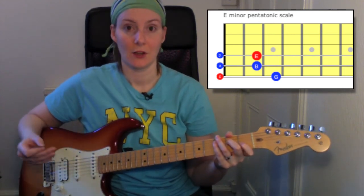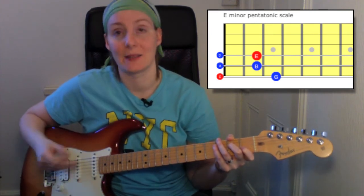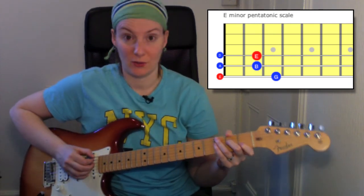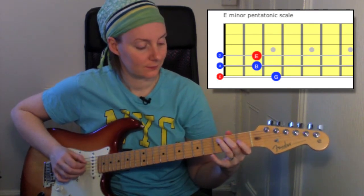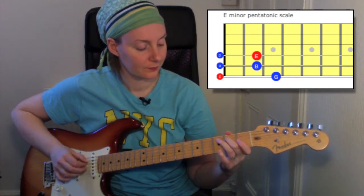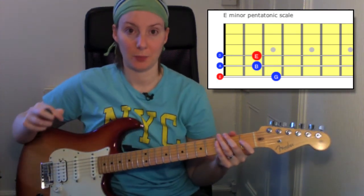In the exam you're going to have to play that ascending and descending, which means you go from the lowest to the highest, then back down to the lowest again. Let me just play that for you so you have an idea what that sounds like.